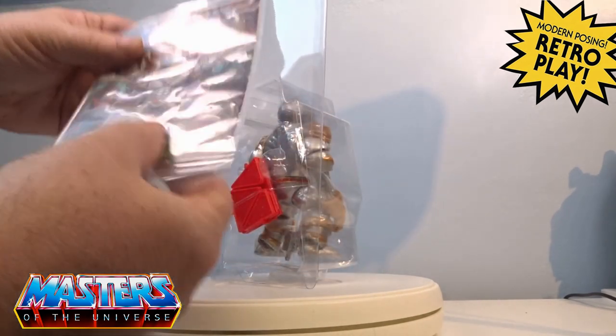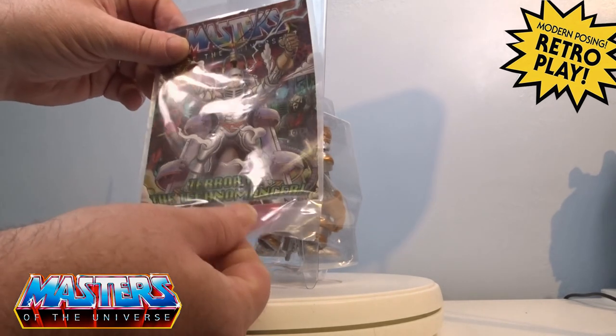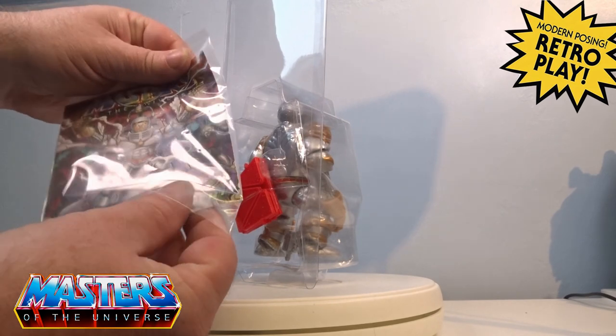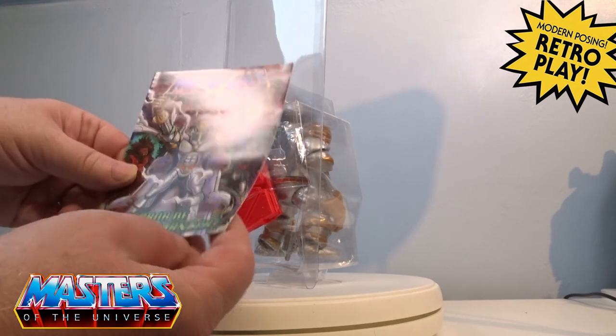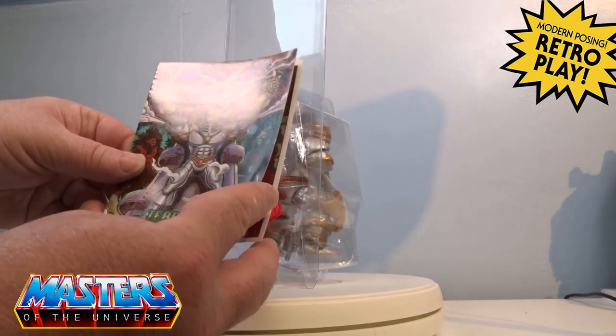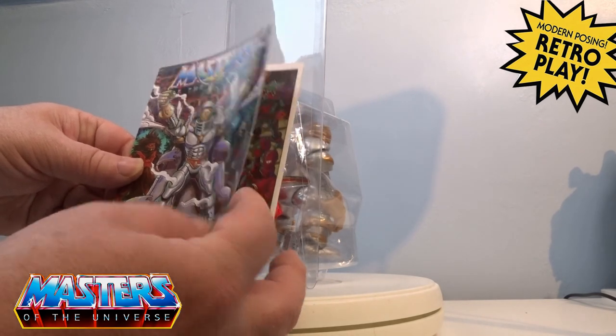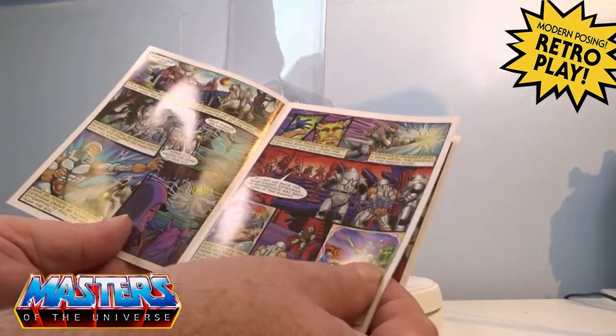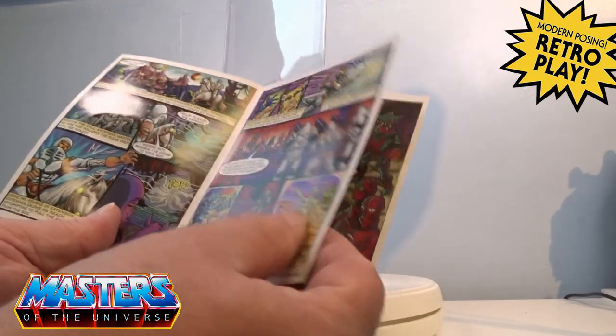He comes with his little comic book — Terror of the Technomancer — and I'm not going to give any real spoilers out there.